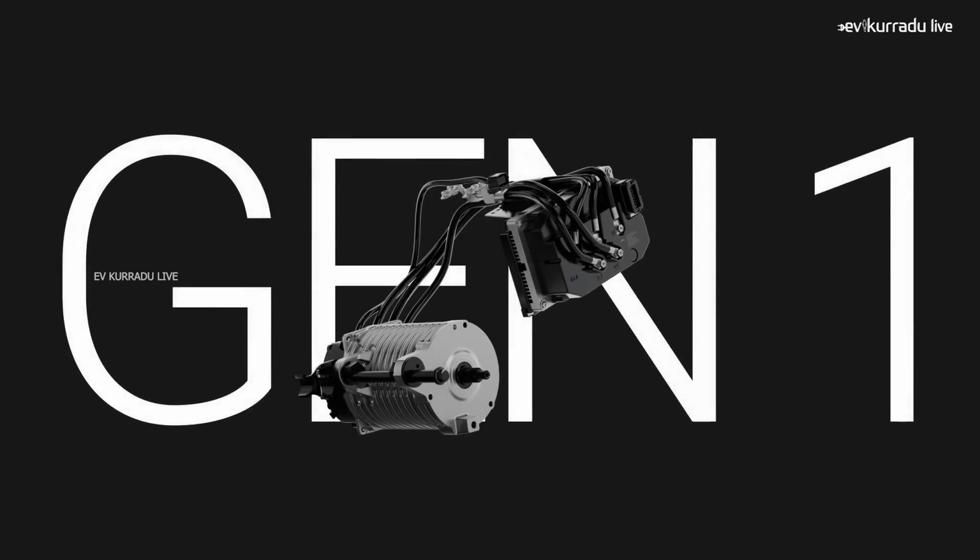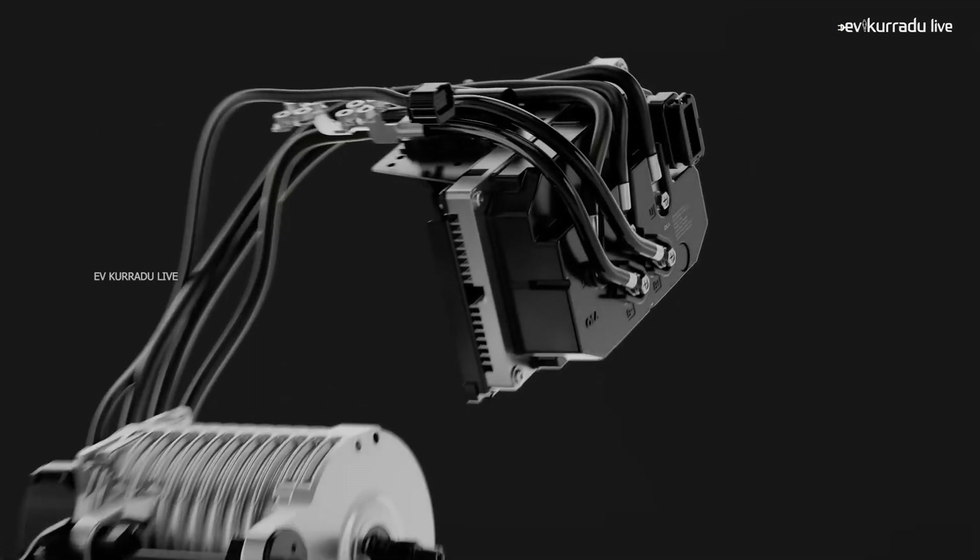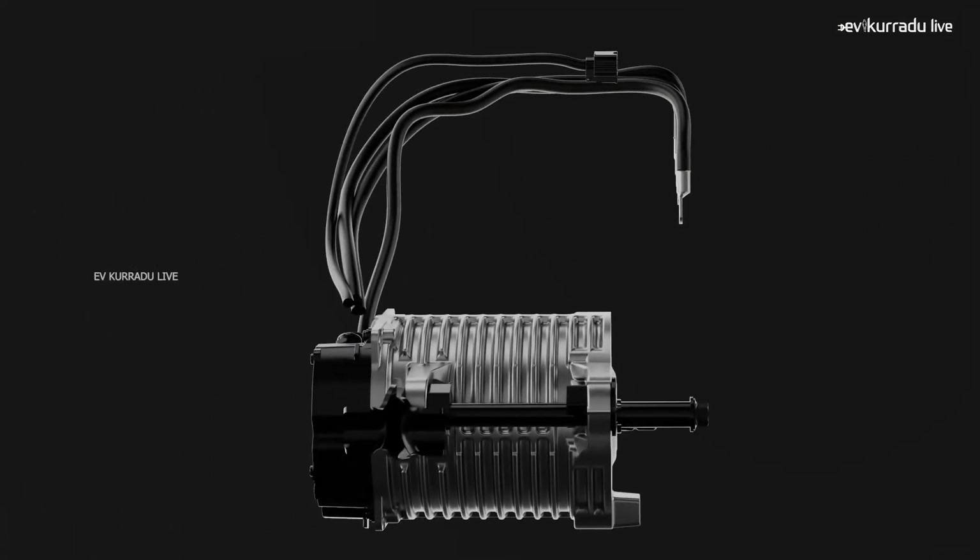In this video, for the first time you are watching the Ola S1 Pro Gen1 motor. If you are watching this motor, the controller and the wiring are separated. Now, you are watching the clip.